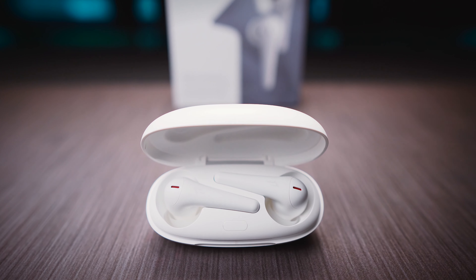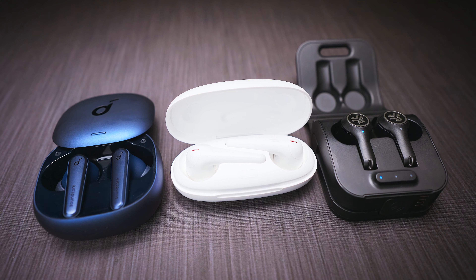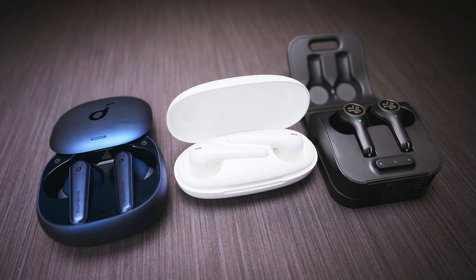The 1MORE ComfoBuds Pro are bigger and longer than the other two, yet much more lightweight than the Epic Air ANC and only a fraction heavier than the Liberty Air 2 Pro. Build quality of the buds is good, but I'm not the biggest fan of the case. Battery life is second best, but these are the only buds with no wireless charging support. By default I like their open and rich sound the most, but the 1MORE app lacks an EQ and the touch controls are a bit limited. You get an IPX4 rating and the best wind noise reduction, so they are highly recommended for outdoor use. And if you want excellent phone call quality, the ComfoBuds Pro come out on top.